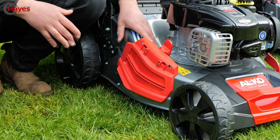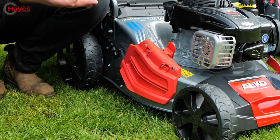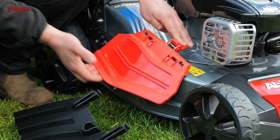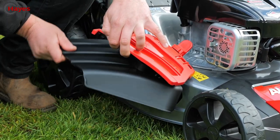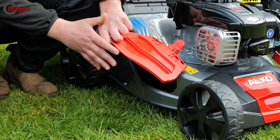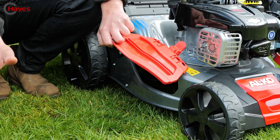The other big difference is that the 18-inch is a four-in-one mower. You've got grass collection, rear discharge, mulch, and the fourth option is side discharge. There's a side discharge flap on the side of the machine, which means if you're cutting longer grass and want to throw it out to the side of the mower, you can do that.